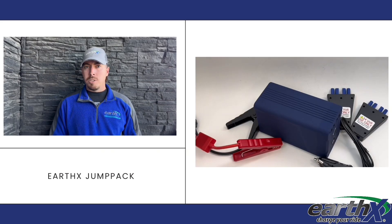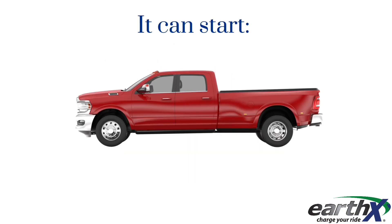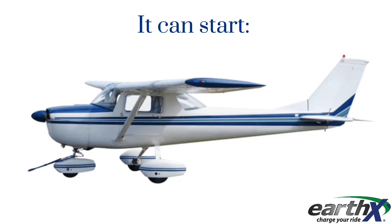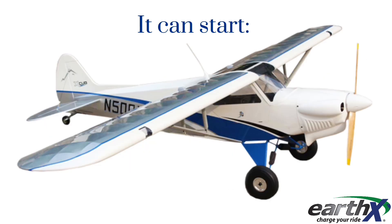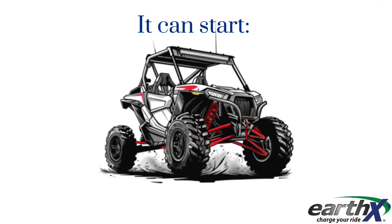Our Jump Pack is designed to start 12-volt or 24-volt vehicles, including cars, trucks, diesel trucks, motorcycles, boats, construction equipment, aircraft (both certified and experimental), snowmobiles, ATVs, UTVs, tractors, and so much more.